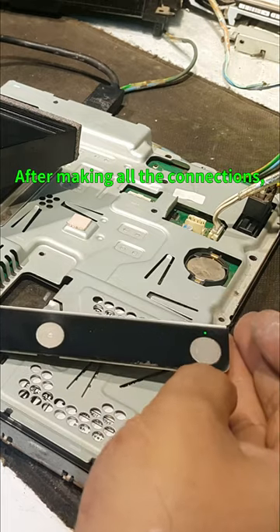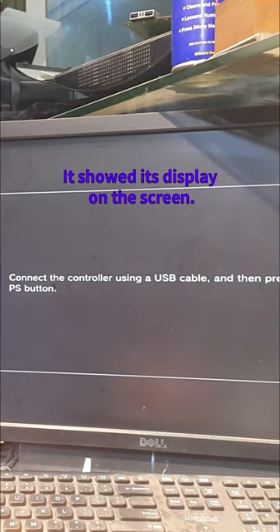After making all the connections, it shows its display on the screen.